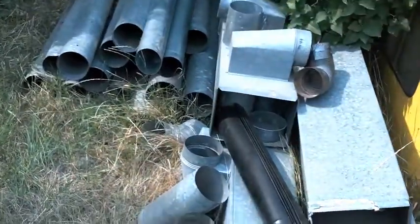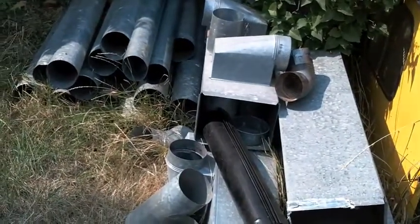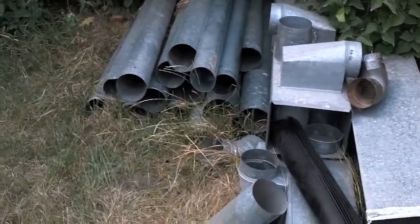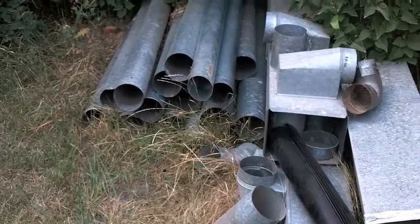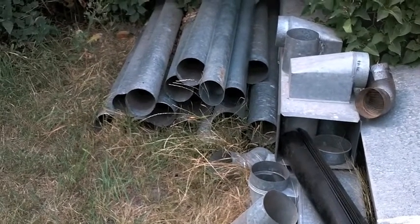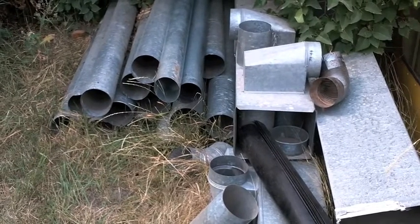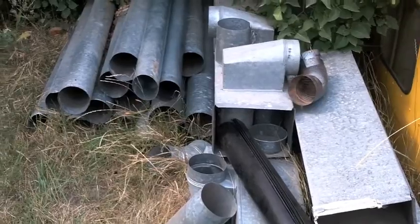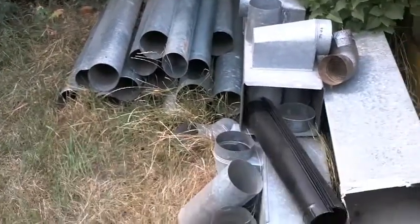This is the ductwork I plan on using. I traded a woman a bunch of work on her house for her forced air furnace and all the ducting. I have no idea why they took it all out — it seems so incredibly ridiculous to me. Even if you weren't gonna use it, just leave it in there. But anyways, she apparently had somebody take it all out, and all this was stacked in her garage with the furnace.